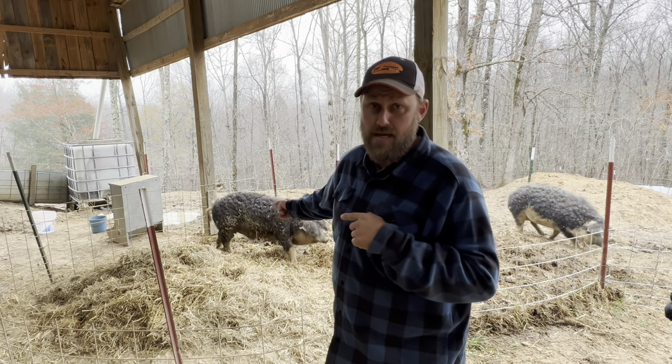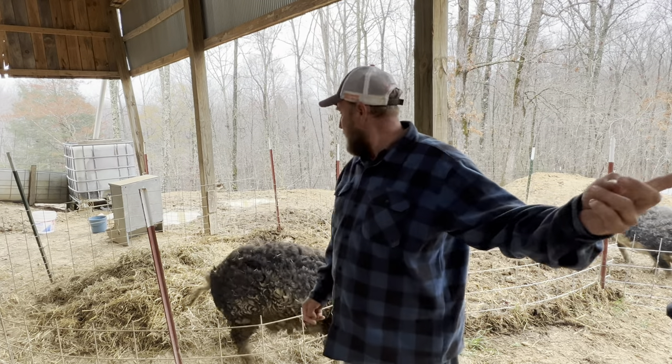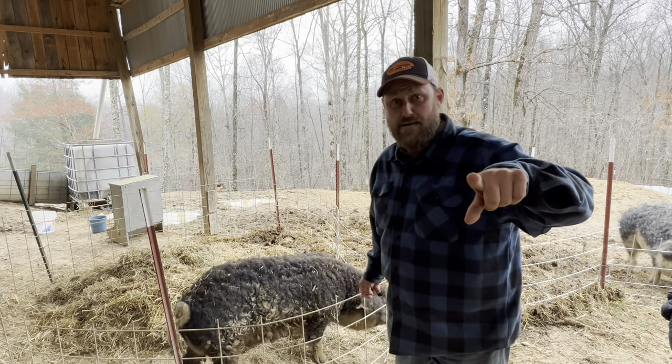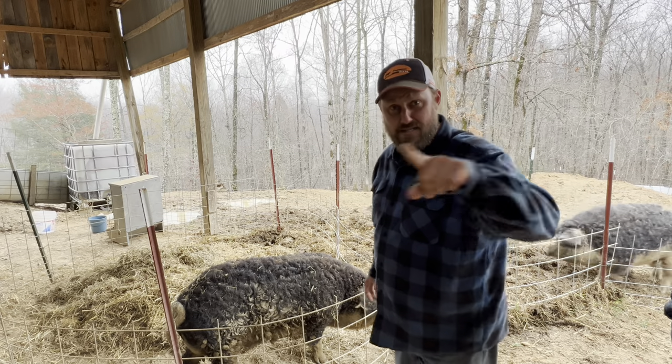I've never castrated a hog this big, but I think I'm going to try. Mr. Gunther here gives me an idea. We're going to try to get him in a barrel, get him upside down. Let's see if it'll work.